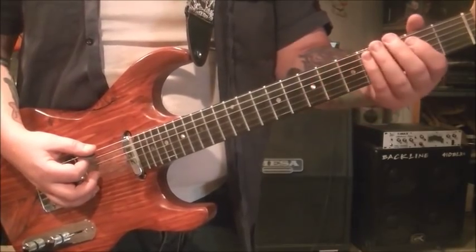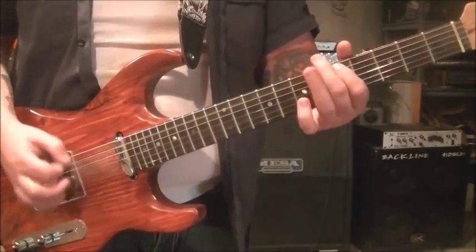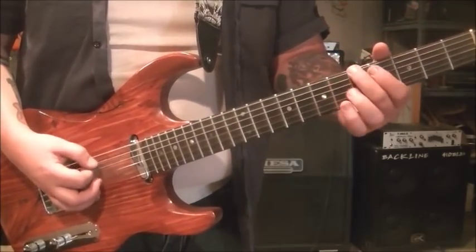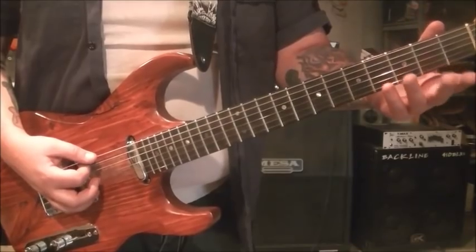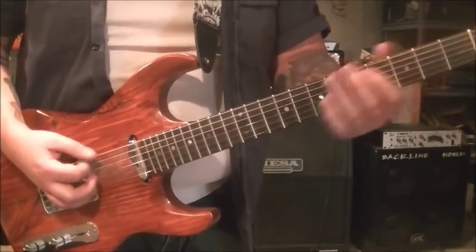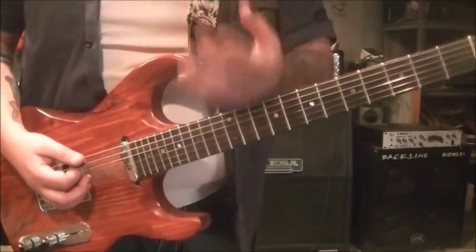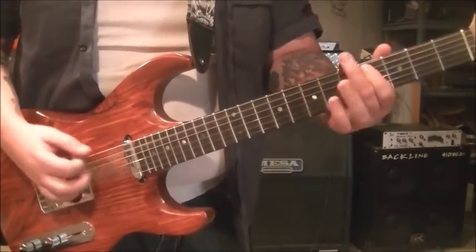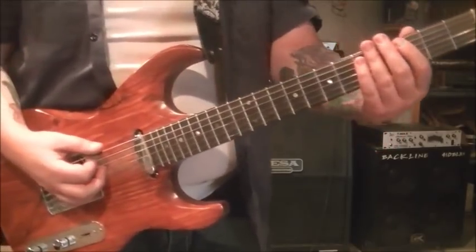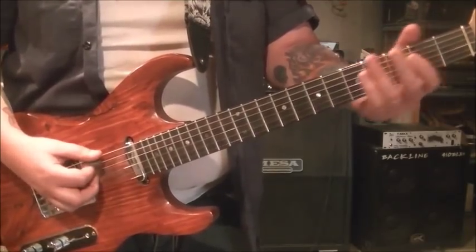Then do that again but scoot it over two frets. Open, 3 and 2A. And then back to open 5 on the E and 4A. Then open E, 3E, palm muted. And then 2A and 3E. The second time it changes — it's pretty much the same except for the ending. You'll do the 7-5, the 5-4, the 3-2, the 5-4.